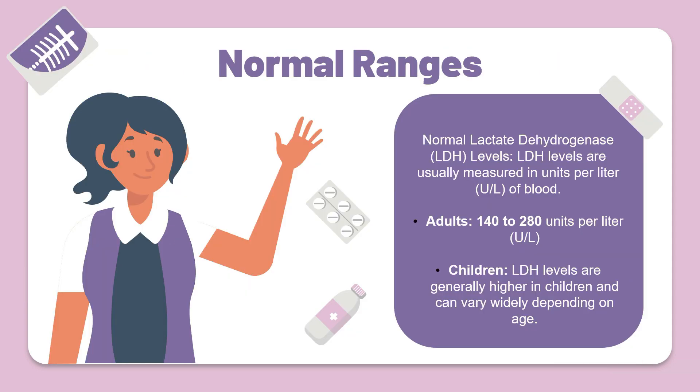So what are the normal ranges of lactate dehydrogenase? Normal lactate dehydrogenase levels are usually measured in units per litre of blood. In adults, this range falls between 140 to 280 units per litre. In children, the LDH levels are generally higher and can vary widely depending on the age. Now let's take a closer look at some abnormally high and low values.